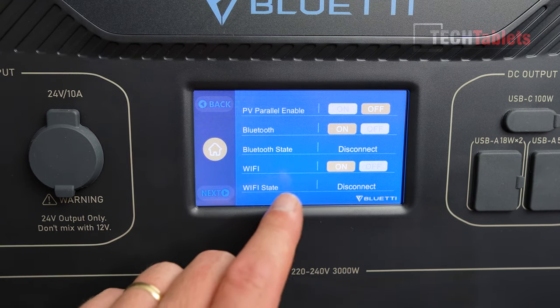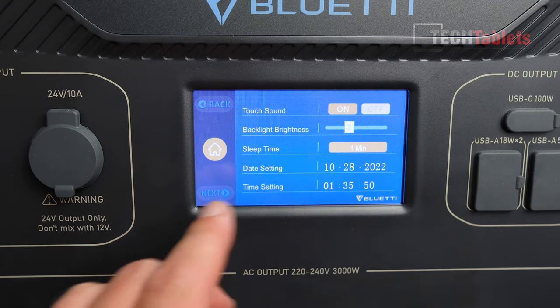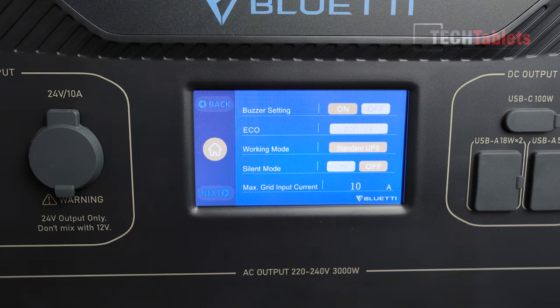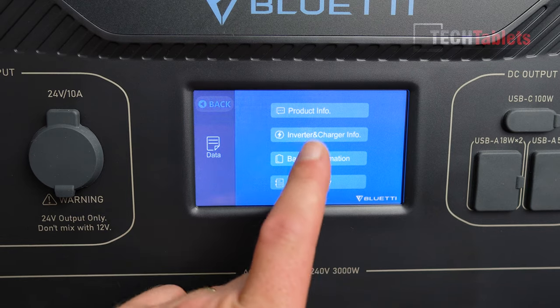There are also Bluetooth settings, wireless connection settings for the app, touch sound, brightness control, and sleep time settings. There is a fan that cools the unit under load — whether charging or discharging — and how loud it is depends on the load. Back on the home screen you can access inverter and charger info, and check stats like grid input voltage.